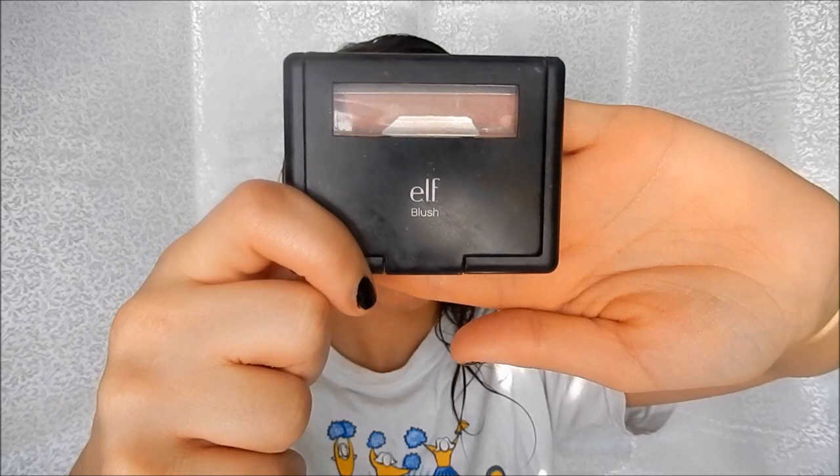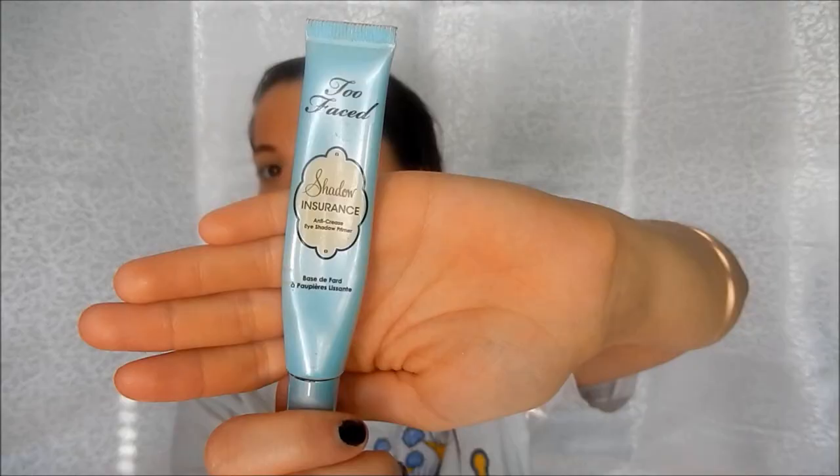Taking my ELF Blush in Mellow Mauve, I'm just using a blush brush and dusting that on my cheeks for a little bit of color. Then I'm taking Too Faced Shadow Insurance — I put two little dots on my eyelids and rub that in so my eye shadow isn't going to go anywhere.